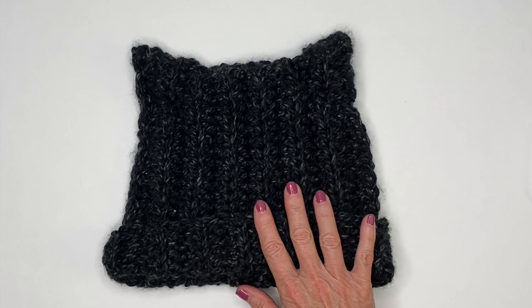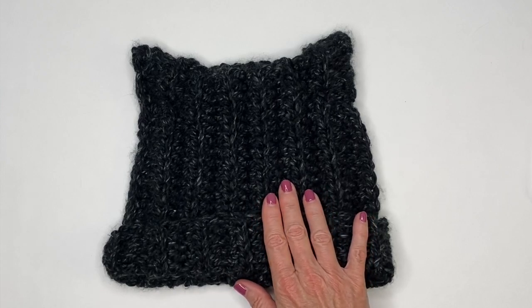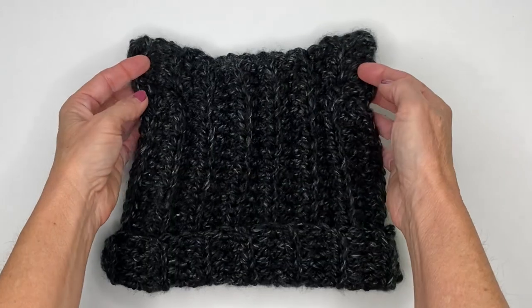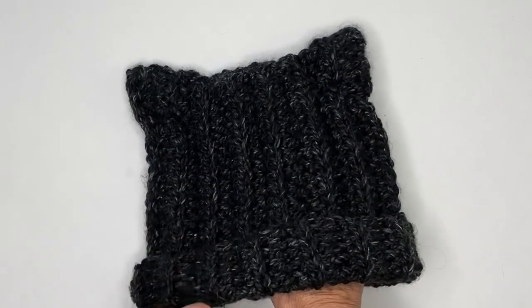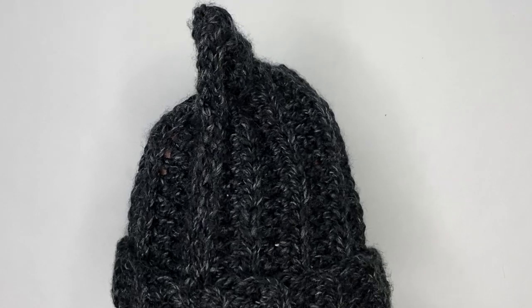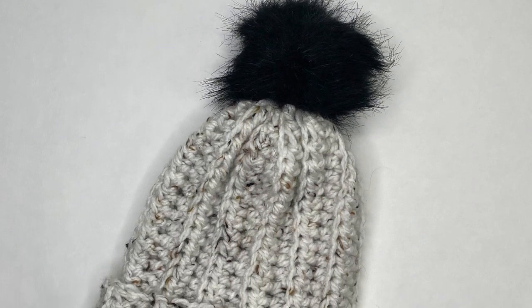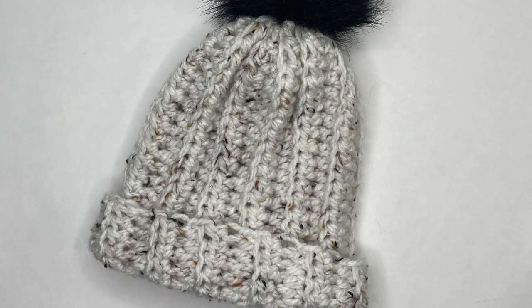Hey everyone, welcome to Play Hooky with me. My name is Roz, and in today's video I'm going to be sharing how to make this quick and easy crocheted cat hat. This is a beginner-friendly pattern where we'll be working flatly with half double crochets. The beauty of this pattern is that with one simple tweak you can use the same pattern to create a classic beanie.